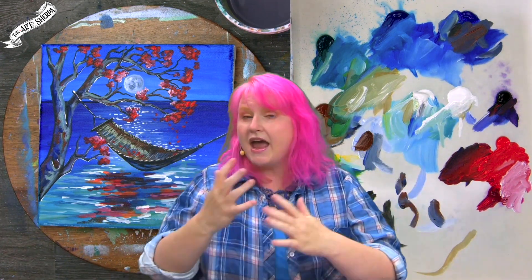Hey everybody, I'm Cinnamon Cooney, your Art Sherpa, and today I'd like to show you how you can create at home following along a scene of a hammock at night with a moon reflecting over water. This is an acrylic lesson for beginners and I'm going to explain step by step every technique, every color mix, every tool that I use.